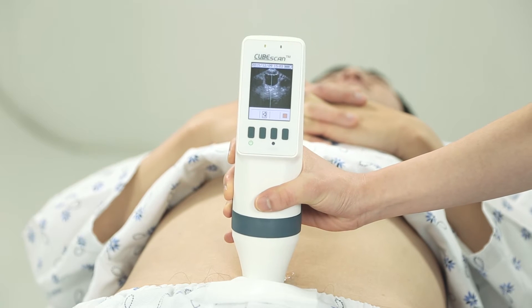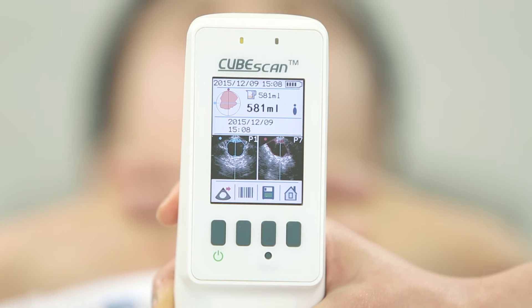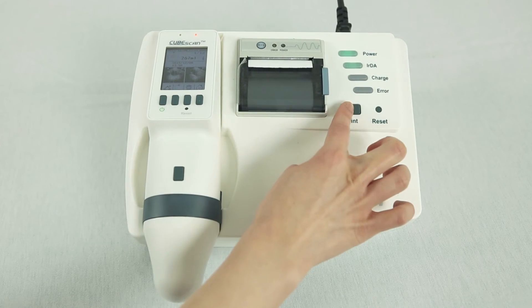If you press the scan button when the bladder is at its largest size, the residual volume will be calculated. Now, you can check the results. You can press the save button to save the results or press the print button on the docking station.